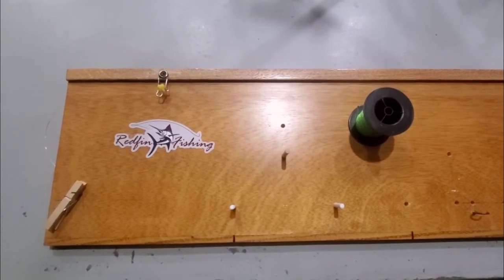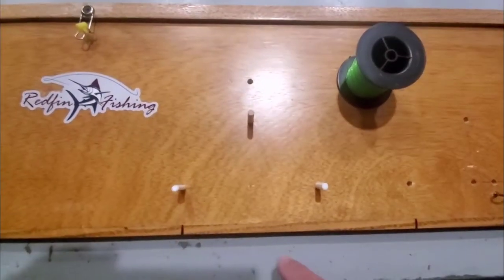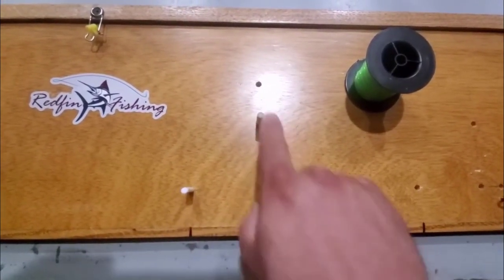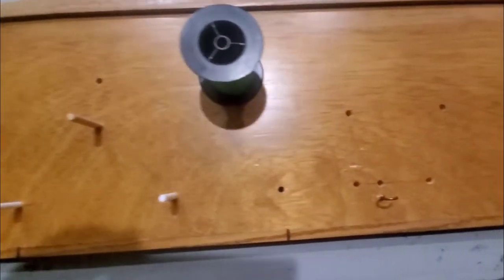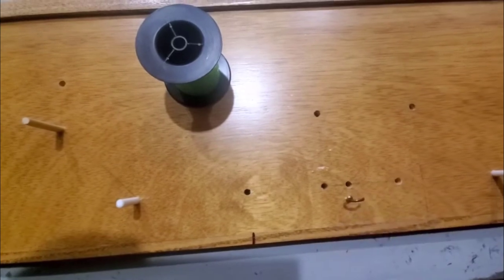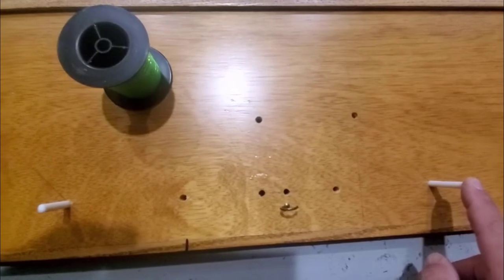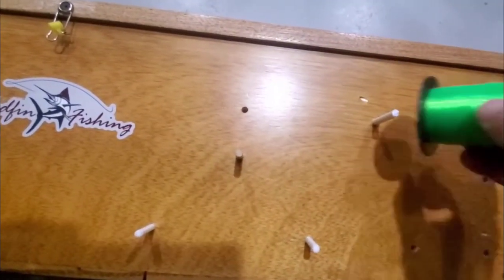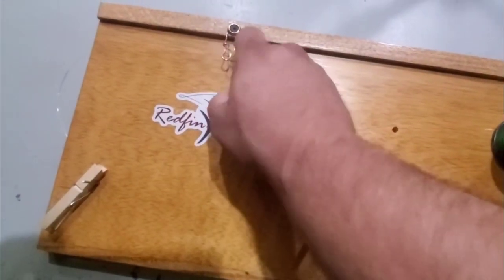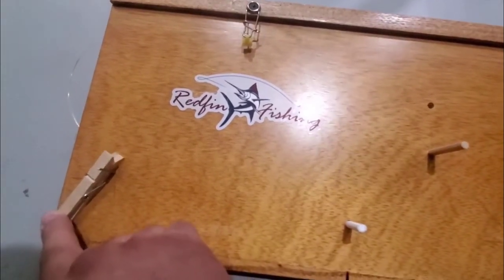I'm going to give you a quick tour of the rig board that I built. We'll start with the triangle that makes the loop — it's just three dowels drilled in. I have a hook down here where you hook up the snap swivel, and this is where the one loop goes when you're making it. I have a pin in the board to put your string on, up to a slide that I screwed on to guide the string through, and then my clamp.